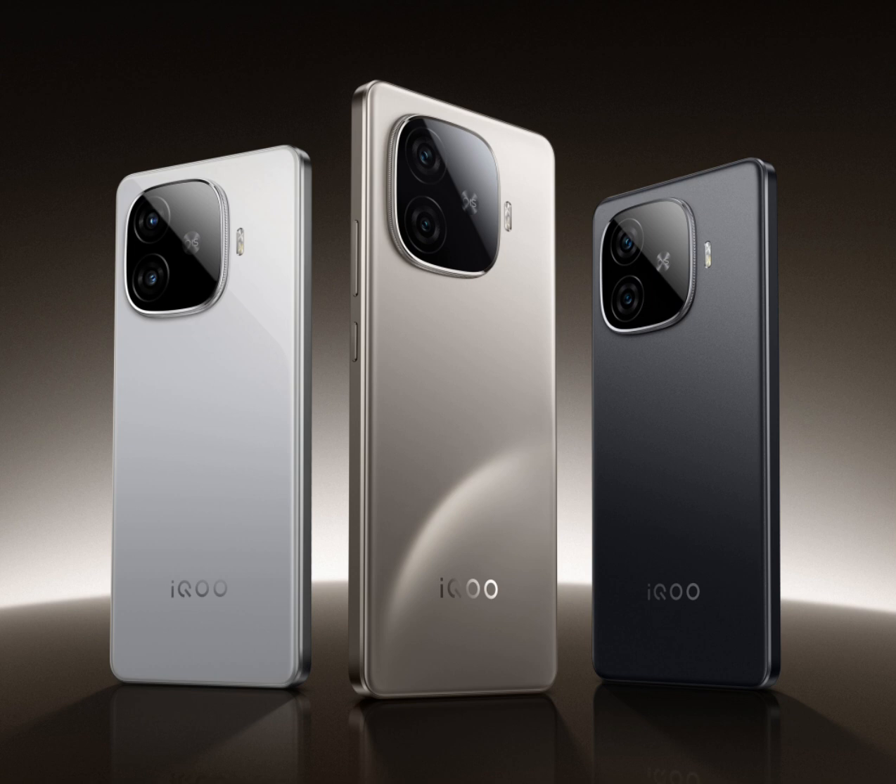The iQOO Z9 Turbo Plus has a 6.78-inch flat OLED panel that offers a 1.5K resolution and a 144Hz refresh rate. For security, it is equipped with an in-screen fingerprint sensor.